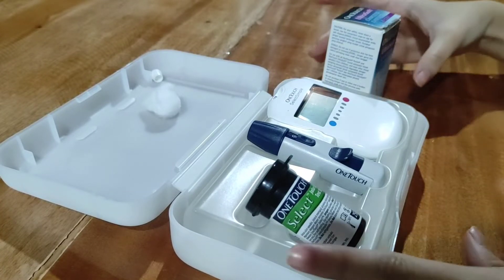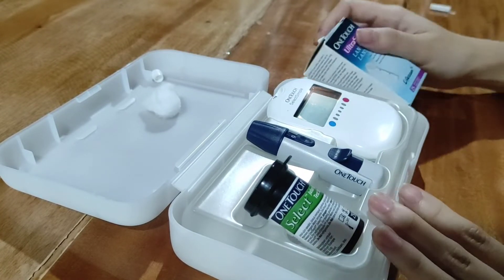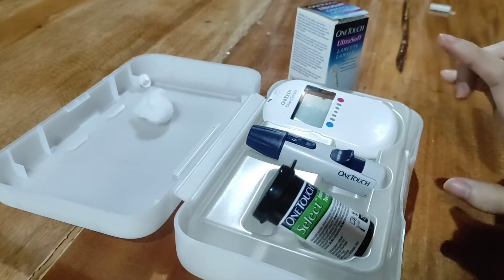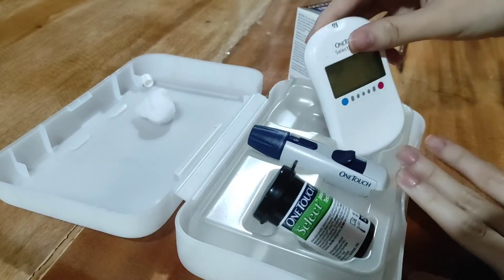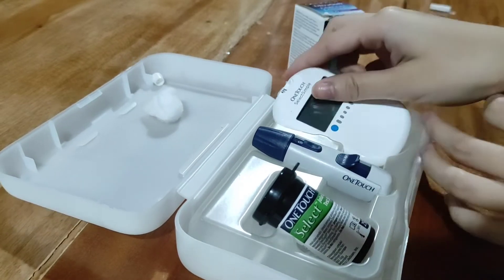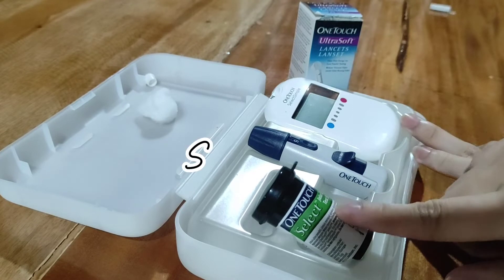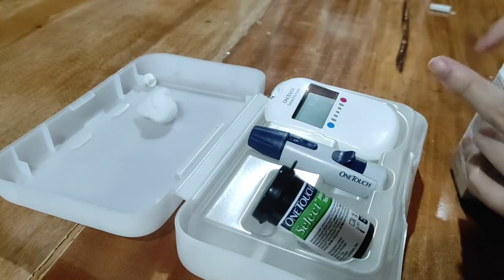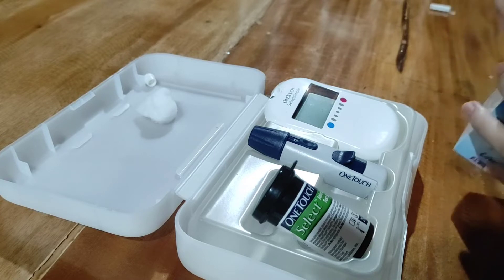This is our blood glucose monitoring devices. We have here our glucometer, our lancet device, our strip, and our lancet. First, kukuha tayo ng lancet.